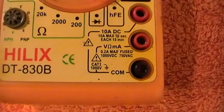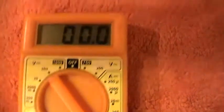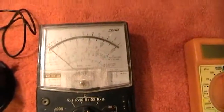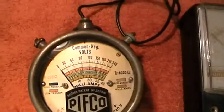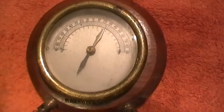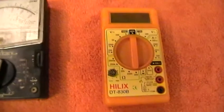Anyhow, that completes my little talk about meters. As I say, any questions please ask, any mistakes I've made please shout. I hope it's been of interest — I just felt like a bit of a waffle tonight, and I'm afraid you got it. So once again thanks for looking, any comments please leave, and please subscribe. Thank you again for watching.